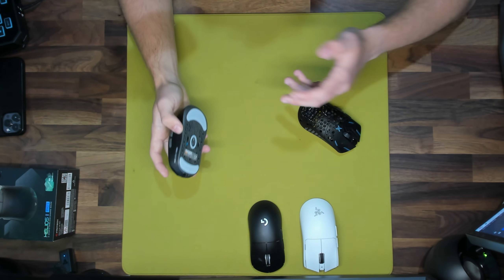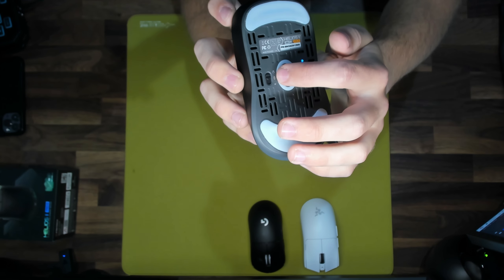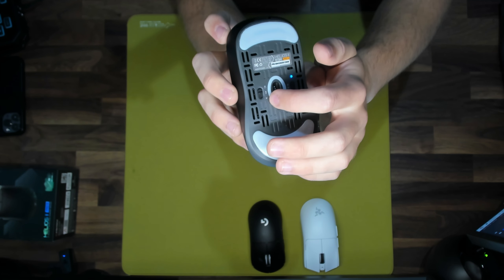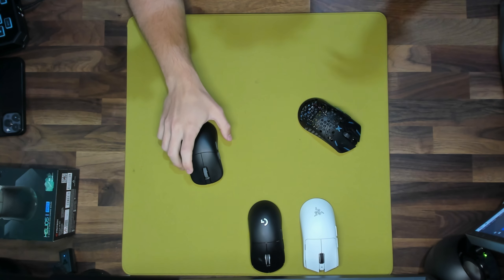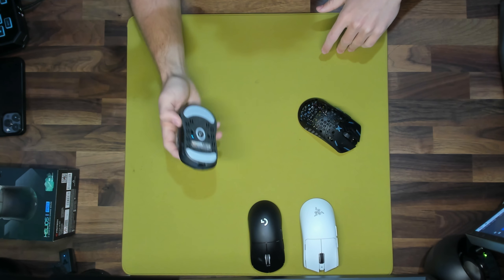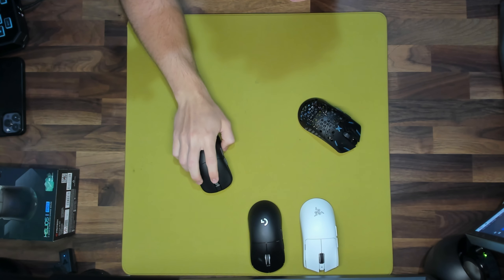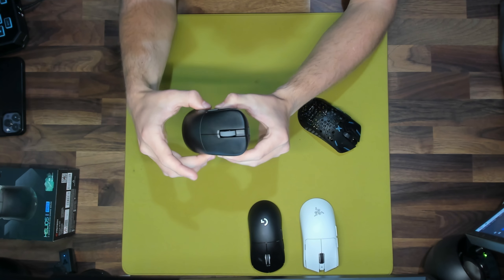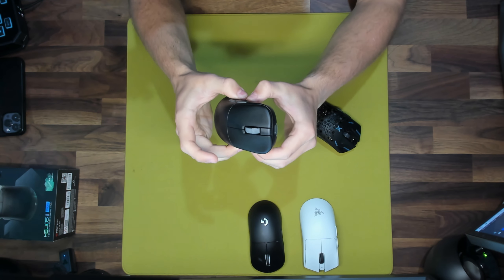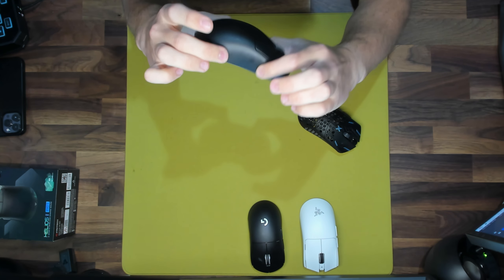On the back of the mouse there are three connection options: the top position uses the dongle for 4k hertz, the middle is wired mode for 8k hertz, and the bottom is Bluetooth. The DPI button is on the bottom of the mouse with a blue light indicator, which I really like. The build quality is absolutely excellent — there's no flexing whatsoever even when squeezed, zero creaking, and the design is honestly pretty flawless with no errors in the build.